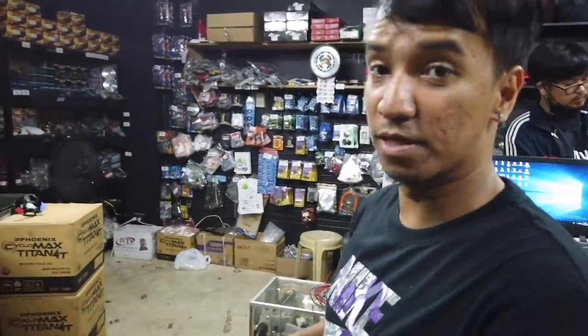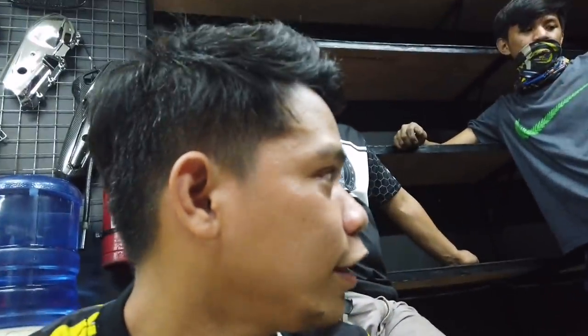Soon, ilalabas natin ito. Lahat ng motor ilalabas namin. Tapos na yung review ko. An Erox — kamasay sa Erox. Nagamit ko na ba? Oo. Walid, di ba? Kasi yung sa kanya, nilagyan namin ang Erox. Trial. Meron pa isa — sa Btepay mo. Yung susunod yun sa Btepay. Sa F3. Special na P7. Sabi ko nga sa inyo mga boss, re-reviewin natin lahat. Soon, ilalabas namin ito.